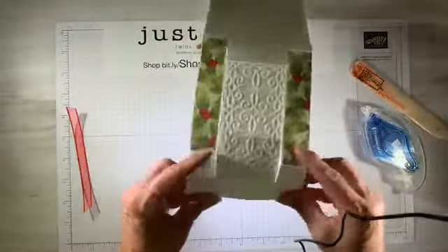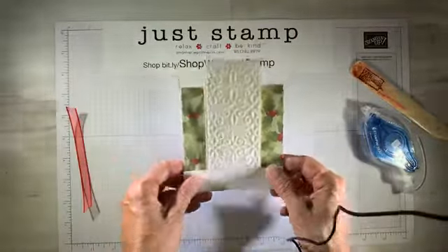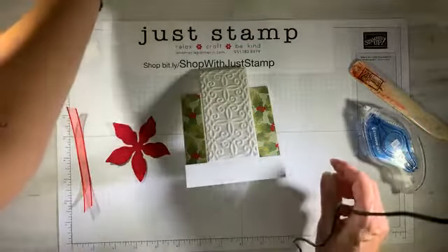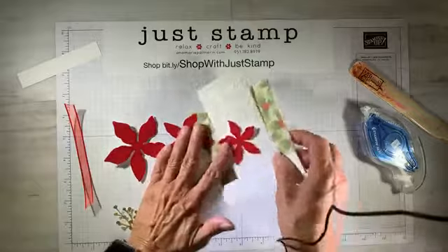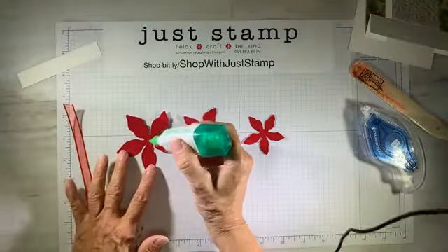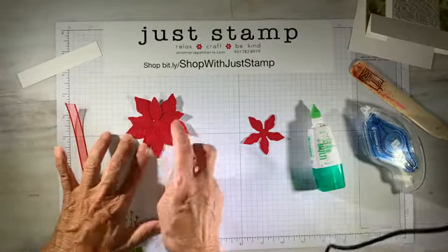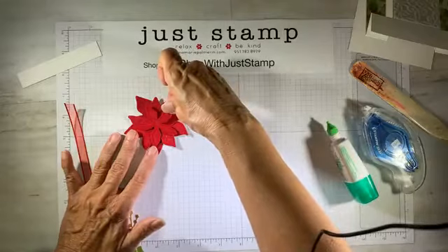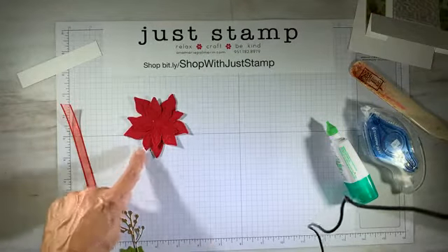I'm going to go ahead and adhere the plush paper down right to the center panel. There's our base of our card — there's the front of the card. That is amazing plush paper with all that swirl. It's just gorgeous. Now I'm going to bring in all of my embellishments and create the flower first. I have three layers of the red velvet paper and I'm going to use my Tombow liquid glue to adhere all the layers together — just a tiny dab in the middle, stacking and rotating the petals between each layer.